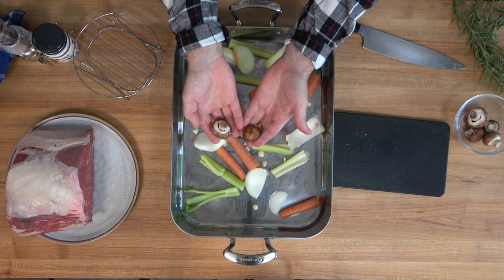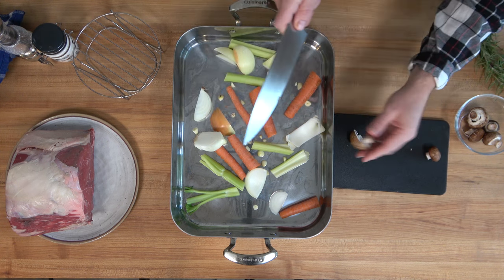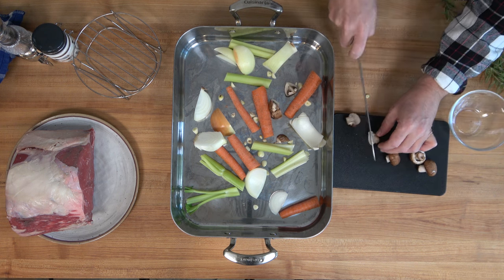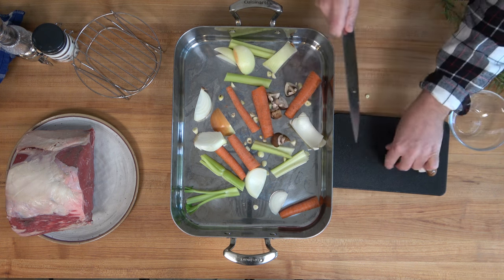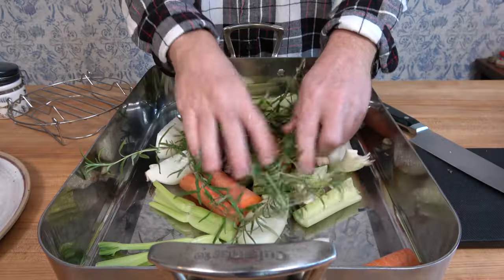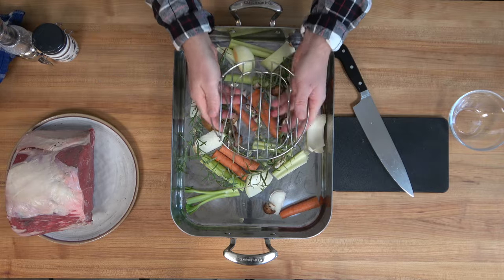And now for some richness and earthiness — this is optional, some people don't like it — but I like mushrooms. It gives it a little bit of flavor. One cup, 65 grams, throw it on in. And last but not least, some fresh rosemary, a handful. Drop it in for an aromatic flavor. If you have any parsley or fresh thyme, throw it in as well.